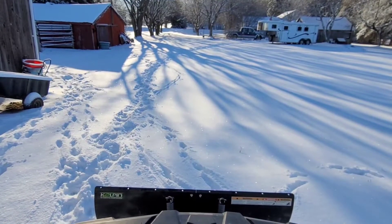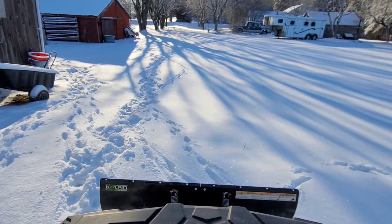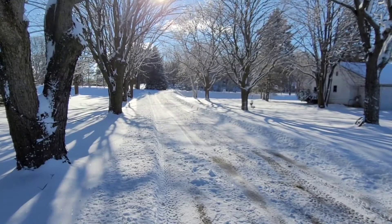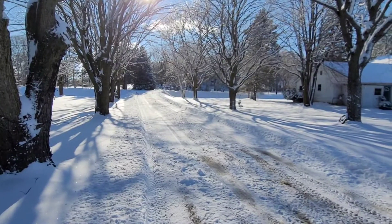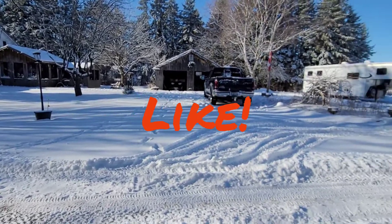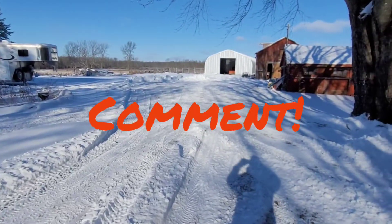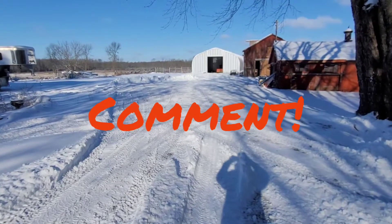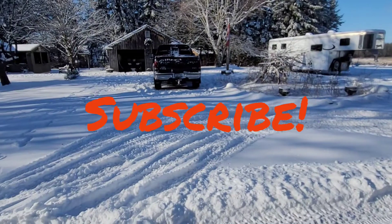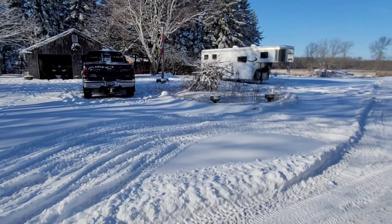I've made some good progress — I've got the end of the driveway plowed out and plowed out back to the barn, and in front of my tool shed. Just have to get my truck moved and get this cleaned up. Obviously I wish I had parked the horse trailer somewhere else before winter decided to finally set in.